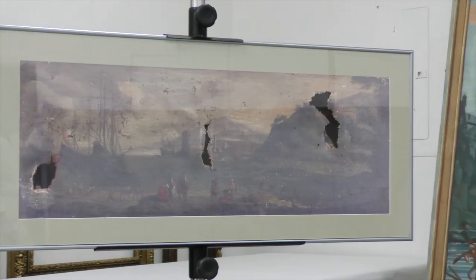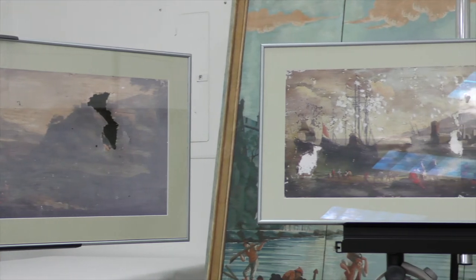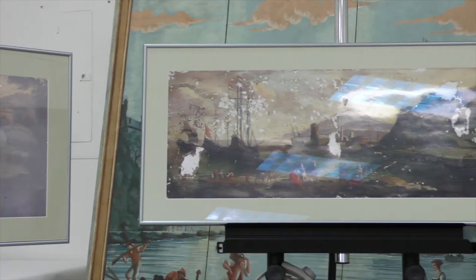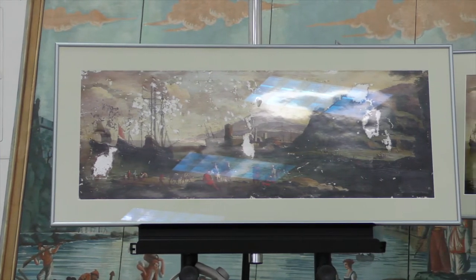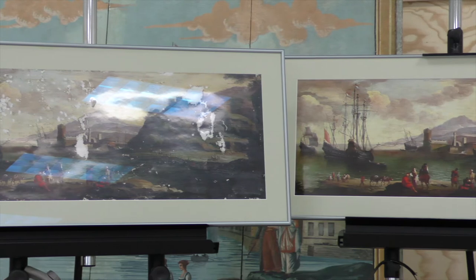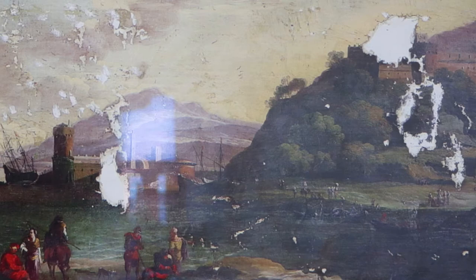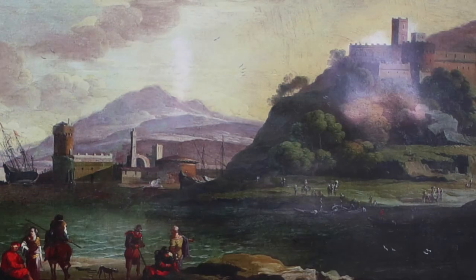Tell us some of the other pieces you have here. This is a great project we worked on — it belonged to a family in Charleston, South Carolina. You can see the one on the left, with the holes, is the way it came into us. This is a traditional landscape format, even though it's a seascape — it's of a Dutch island in the Caribbean, and it had been in the family and they wanted it restored. There was no canvas behind the holes, so we didn't really know what was supposed to have been there, but through research we were able to figure out what the tower looked like on the fortress and what the boats looked like.